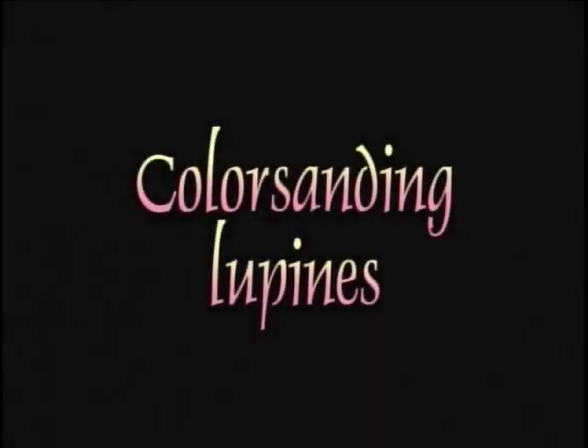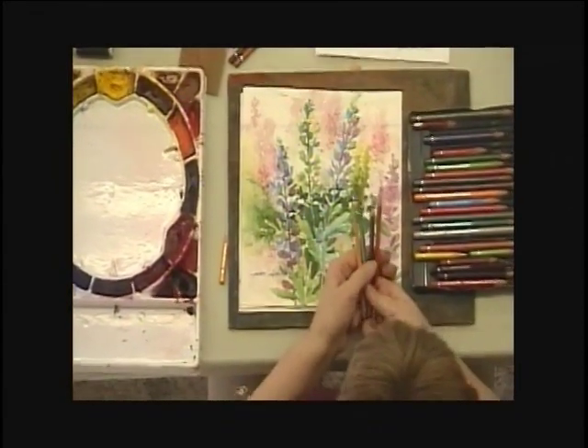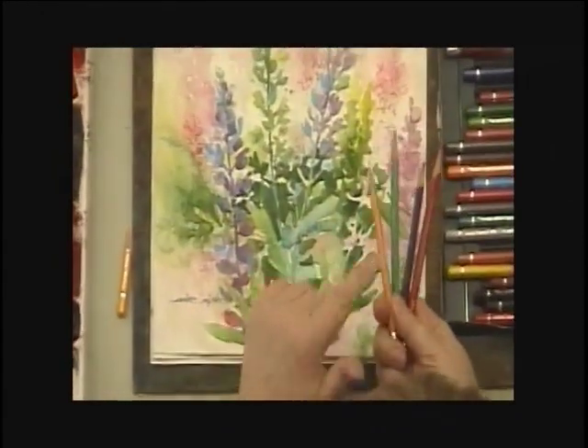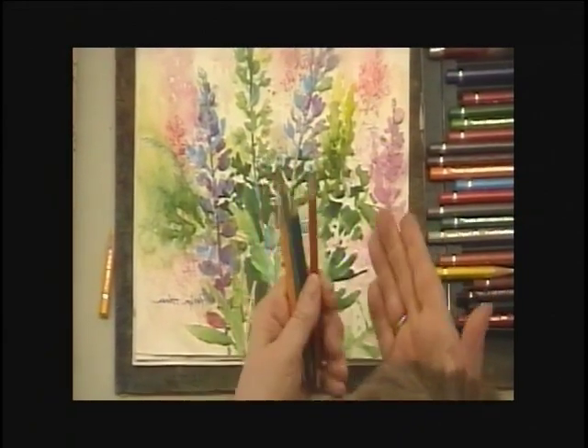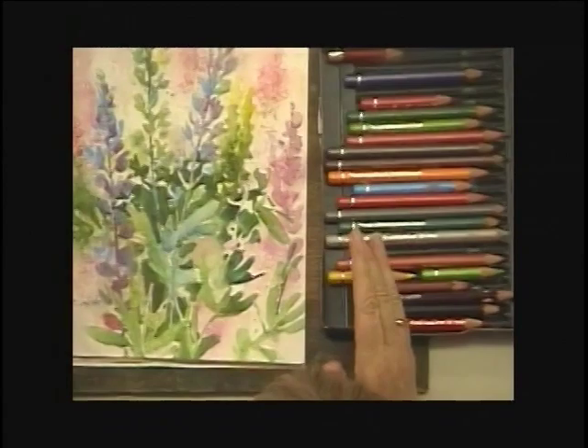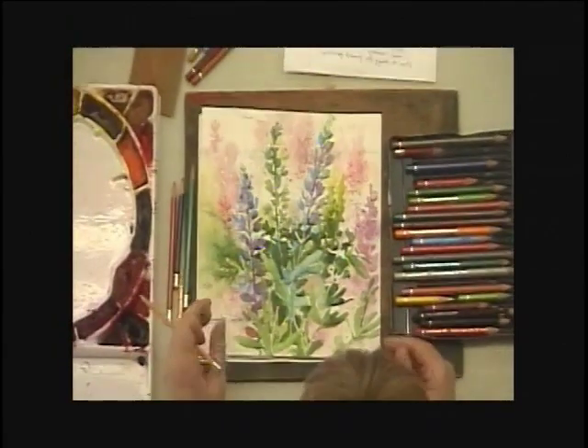We're going to start out by doing what I call in the book color sanding. This is entirely new for me and I'm really excited about it. These are ideas that are using watercolor pencils. It only works with the watercolor or aquarelle pencils. Some of these we're going to do on dry paper, some on wet paper.